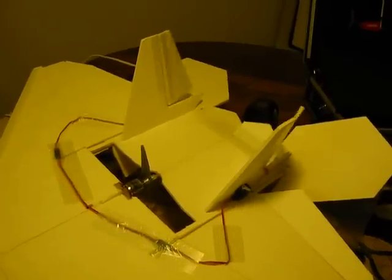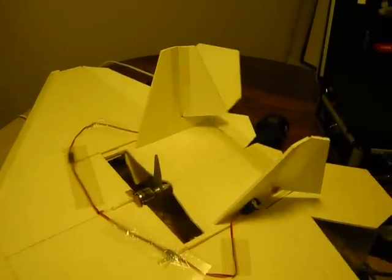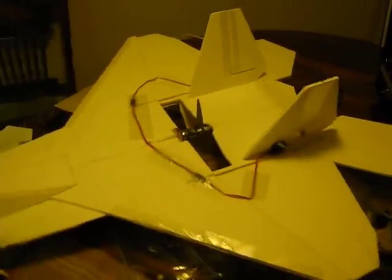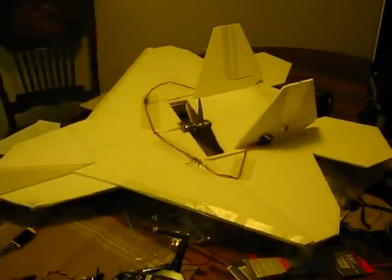That's the new F-22. I can't wait to fly it. It's also got a Super Megajet on there. I'm pretty sick and it's raining outside, so I'm not going to have another week or two to fly it, but stay tuned.